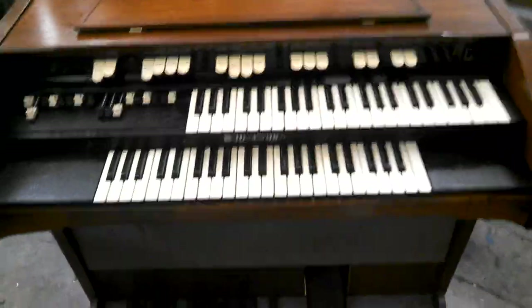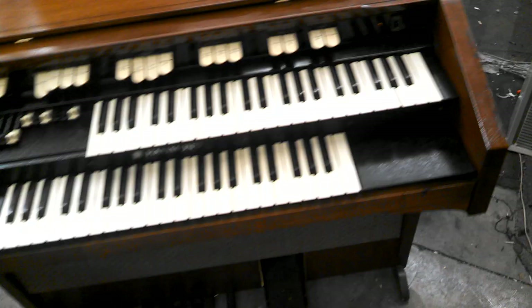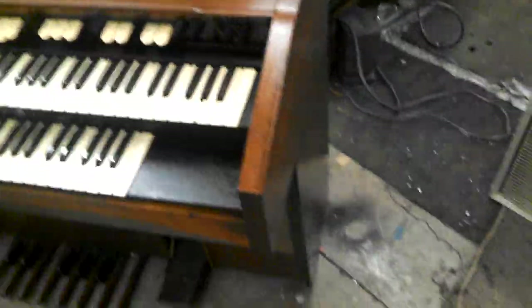This is the Hammond model L100, or L122 if we're being specific. The last two digits only deal with the cabinet style — just how it looks.